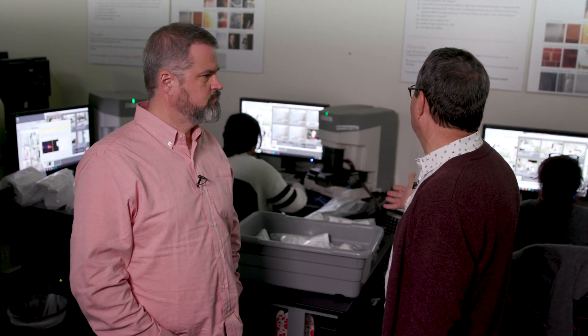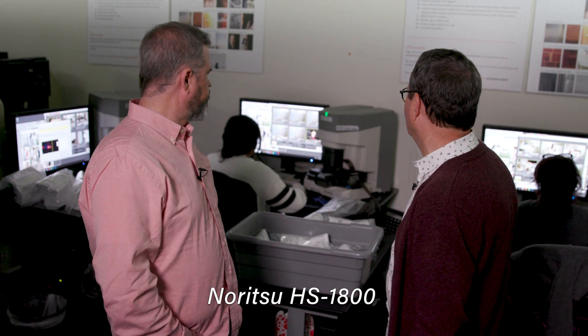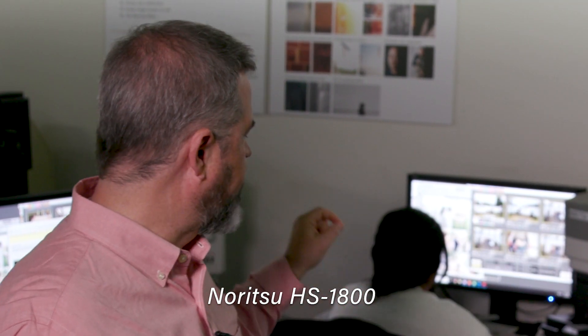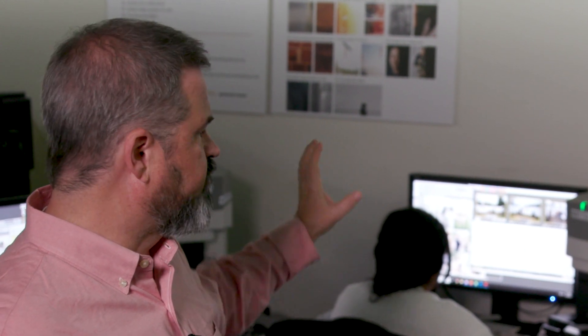So here's the Noritsu scanner. The benefit of the Noritsu scanner is that they're able to preview six images at a time as opposed to one. While they're giving each image special care and individual color and density corrections, the scan results are much better going from frame to frame throughout a roll, even roll to roll. You'll get a lot more consistent results that way from your scans.